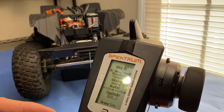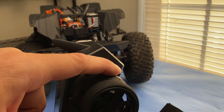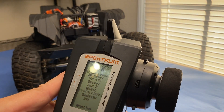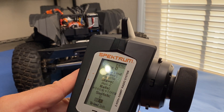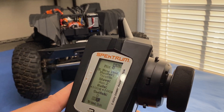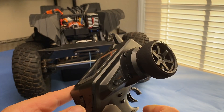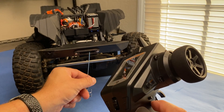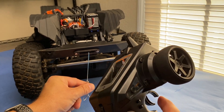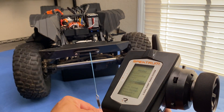The switch is what you'll use to activate this mixing. I'm going to use button D. Go through and select D, then you can leave the sub-menu underneath it the way it is. Now, you can still use your normal button to run the winch, but if you give it throttle, you'll see the winch also runs.